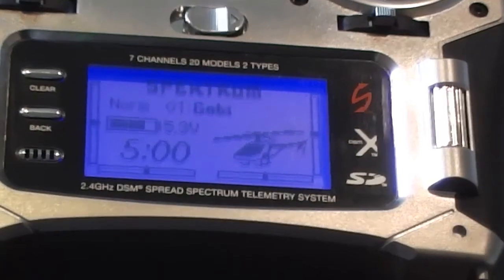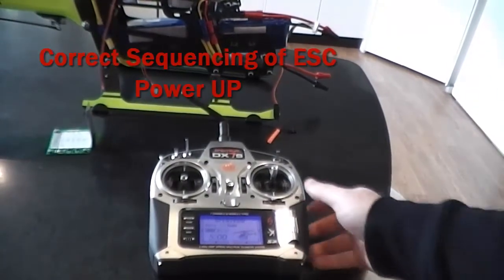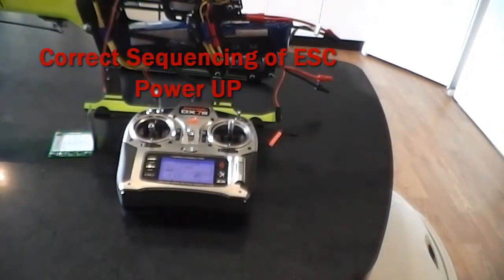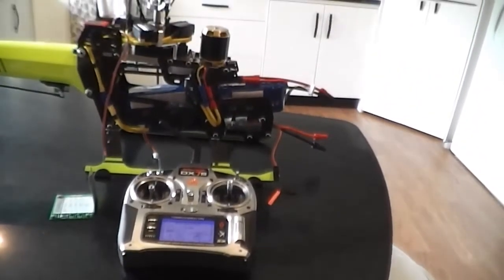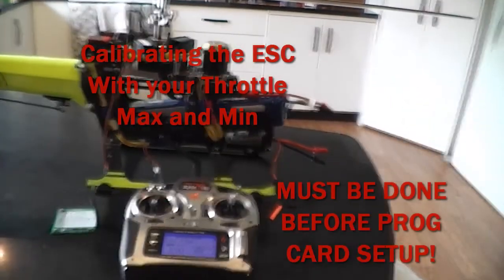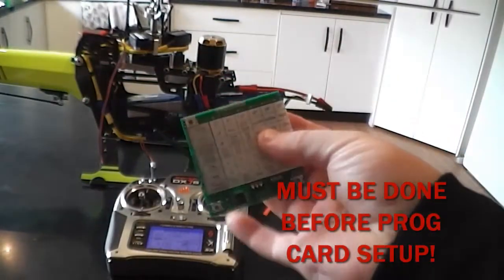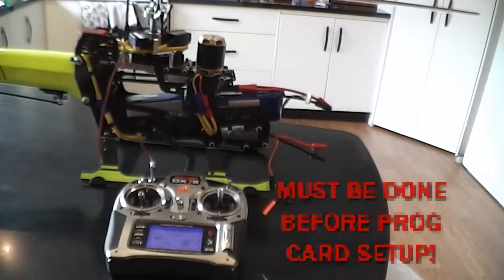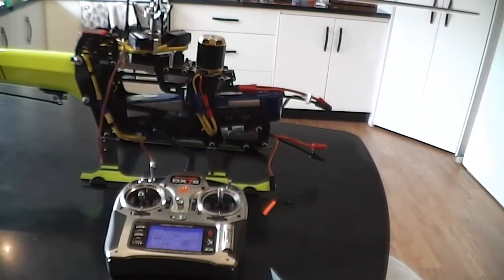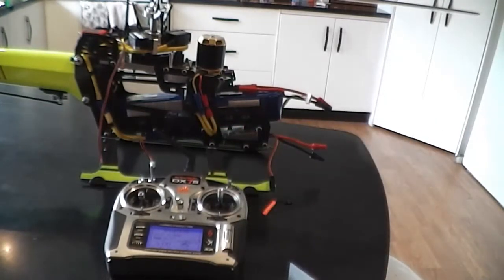There's a certain sequence for connecting and disconnecting everything — I found out the hard way. It wasn't accepting some of my settings. You do have to do the learning mode first to teach the ESC your throttle calibration, or you'll have big problems. If you program the card first and then teach the ESC the throttle endpoints, it'll change some of the settings — I've actually seen that happen myself. That was four or five hours of steep learning curves.